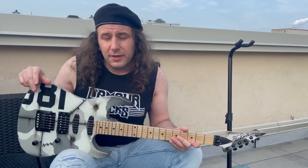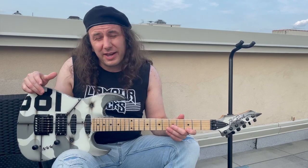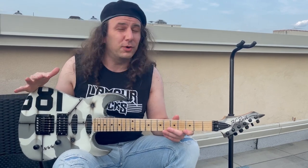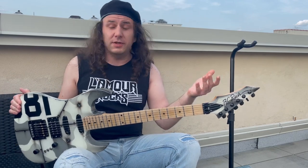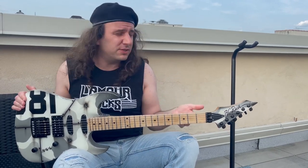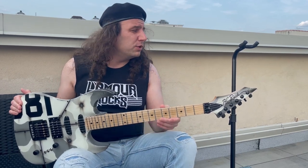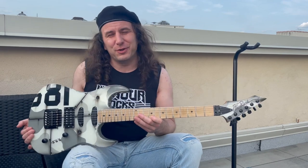Now, this is going to get pretty techy and pretty geeky. So if you're not into that kind of thing, you might want to check out now — I totally understand. But if you dig vintage guitars, you dig vintage BC Riches, you're really into the process of how these things get fixed up, or if you just want to hear about somebody spending way too much money on something, you're going to enjoy this video.